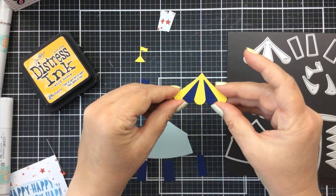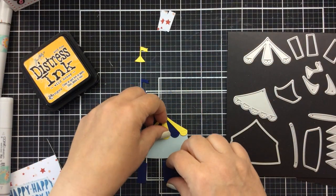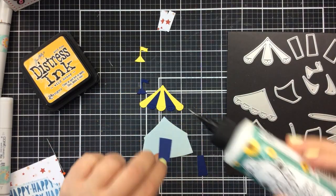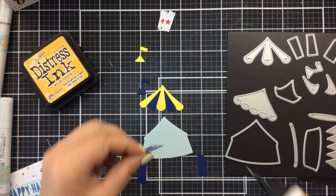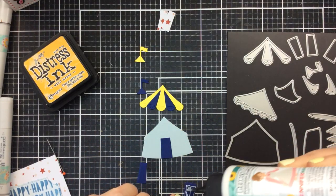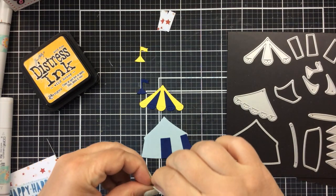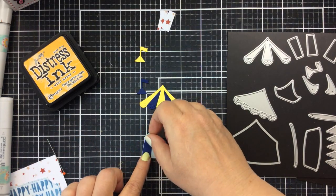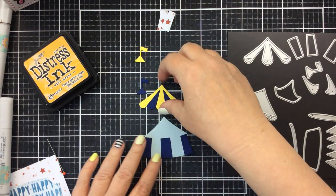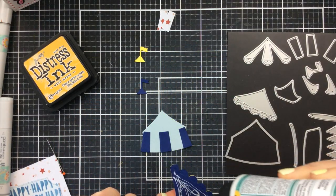These pieces are going to make the stripes on the top of that tent. Now I'm going to add dark blue stripes to the light blue tent — it's very easy to add these. You can add as many or as few as you want. I'm just going to add them far apart to make large stripes on this tent. Just like that, and then the topper is just going to go on just like that.